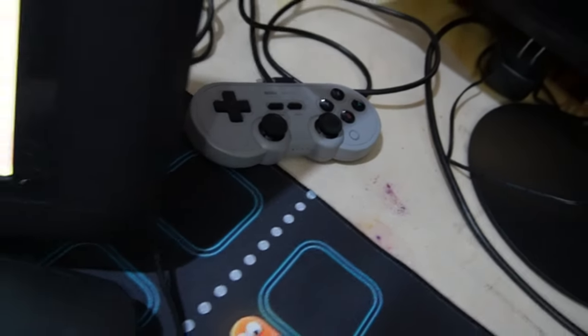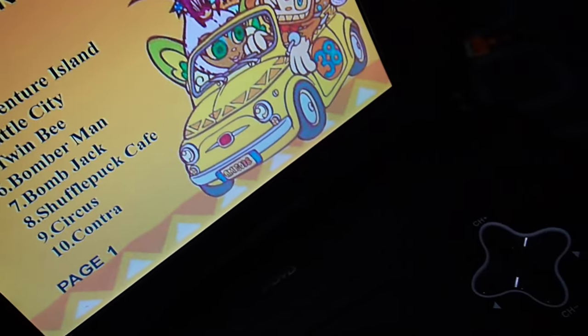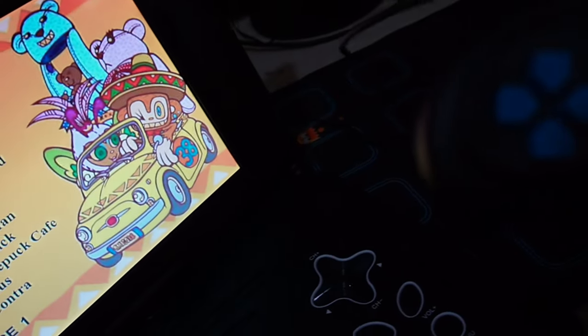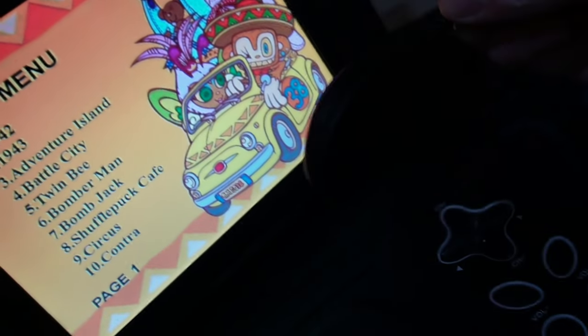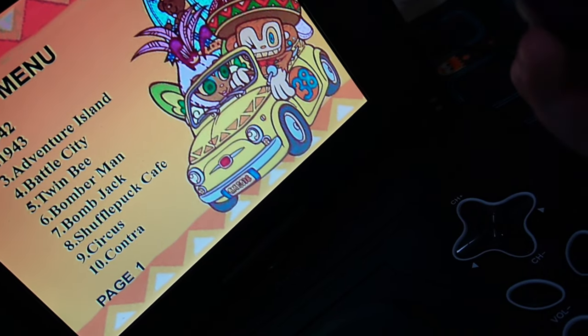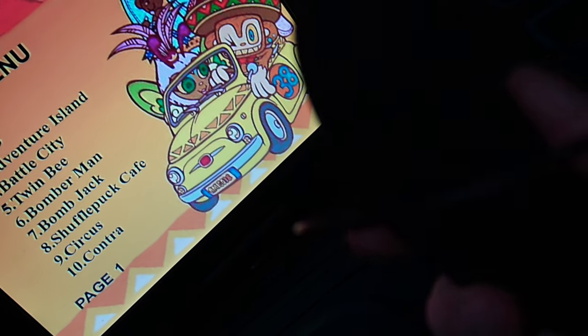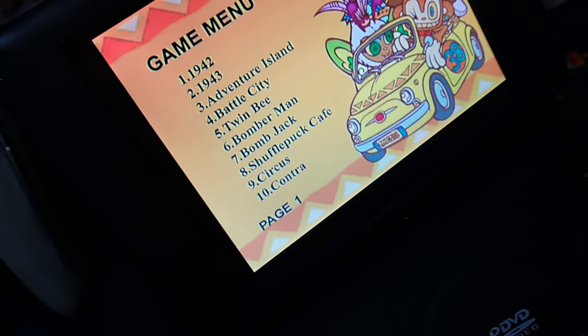I tried the other controllers — they didn't work. I tried the 8-bit Duo, I tried another USB controller, it didn't work. You have to have this crappy controller. This controller is so bad — it is the most knockoff thing I've ever seen in my entire existence. I've seen this in other knockoffs; if you guys watched the Famicom knockoff, it feels the same. These buttons are terrible. You could probably replace these buttons and it would be okay, but these little rubber buttons — awful.